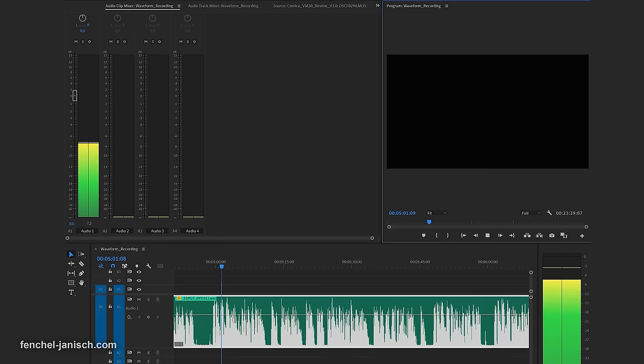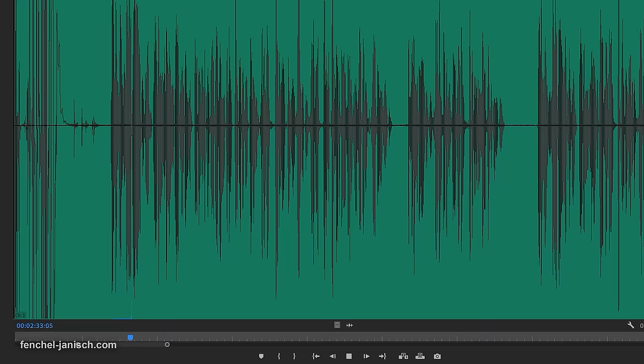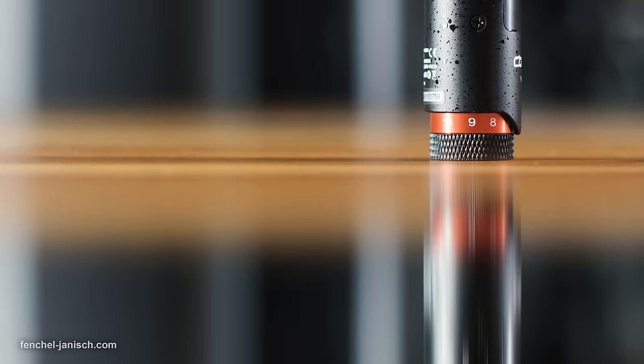What I personally would really like to see in a future model or maybe a VM30 Pro would be internal waveform recording to really get the maximum audio quality, and also have a backup in case of audio dropouts caused by interference or too far distance between the microphone and the receiver. Other than that, I was positively surprised by the sound quality and the well working filter modes.